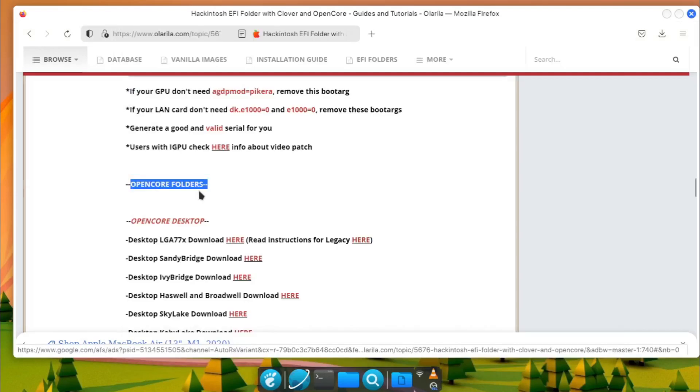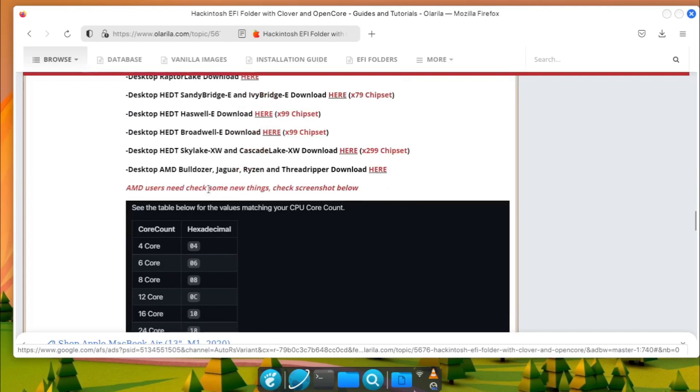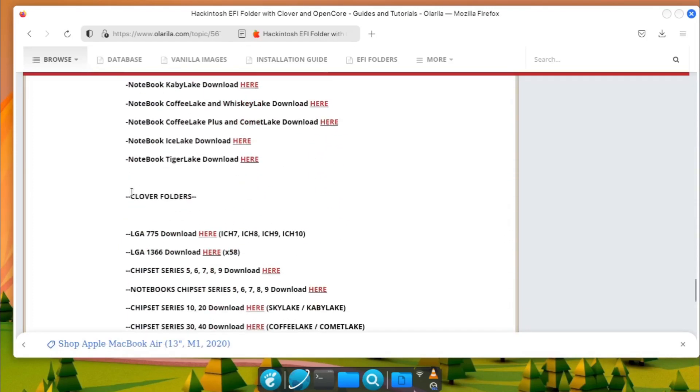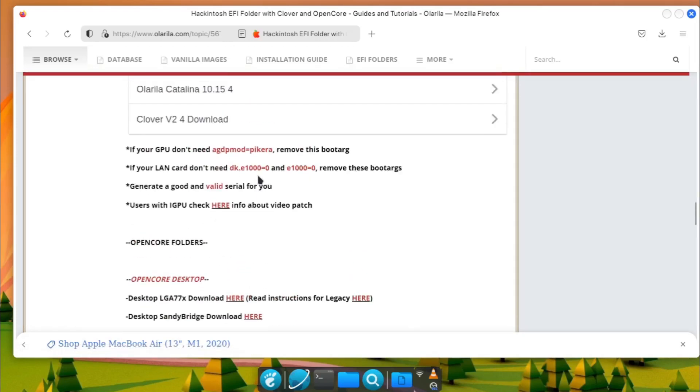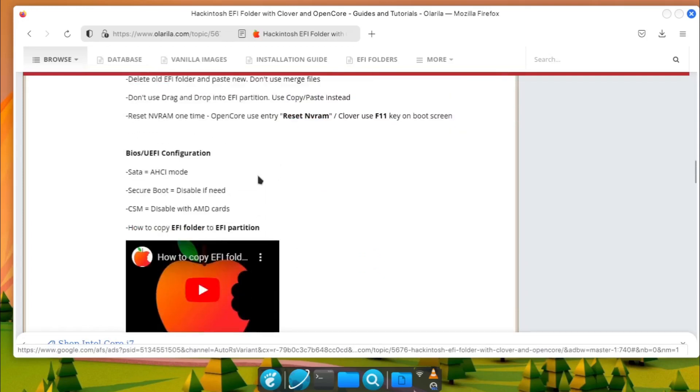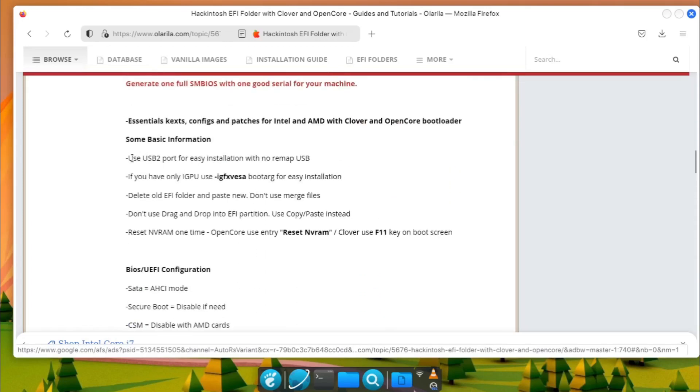They have two bootloaders, namely OpenCore and Clover. Each configuration is categorized per processor type or generation, and by desktop type or laptop/notebook. Pick and download the right EFI for your machine. You can read some of the notes also provided on the page — make reading your habit.